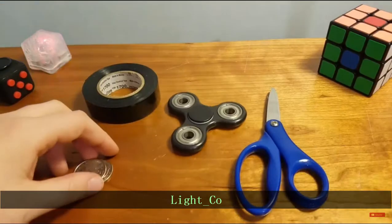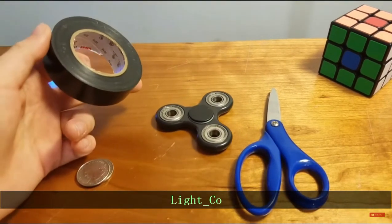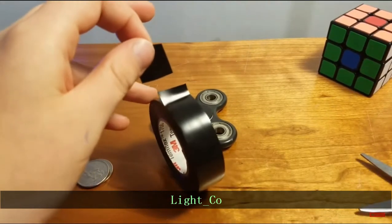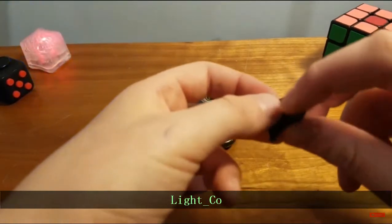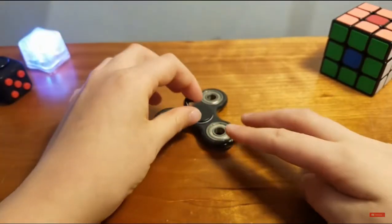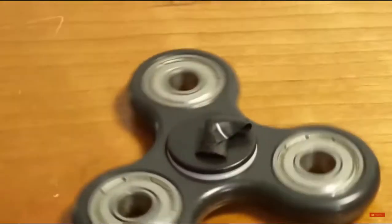All you need to do is take a small strip of tape — make sure not to make it too big so it doesn't fit. Just take a small strip of tape and fold it in half, then put it on the spinner's cap. It's pretty basic.